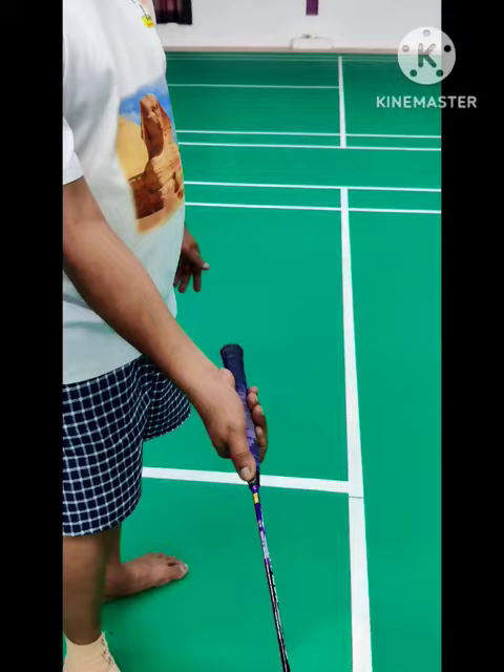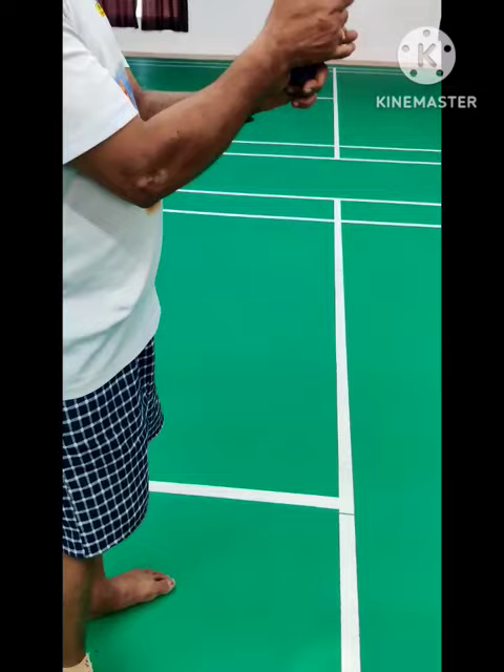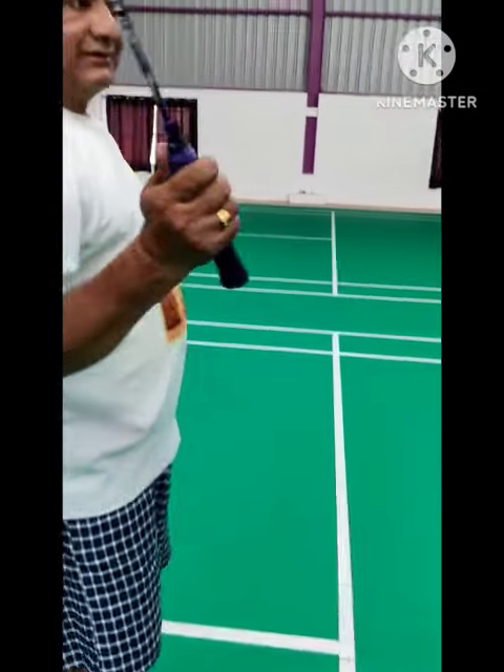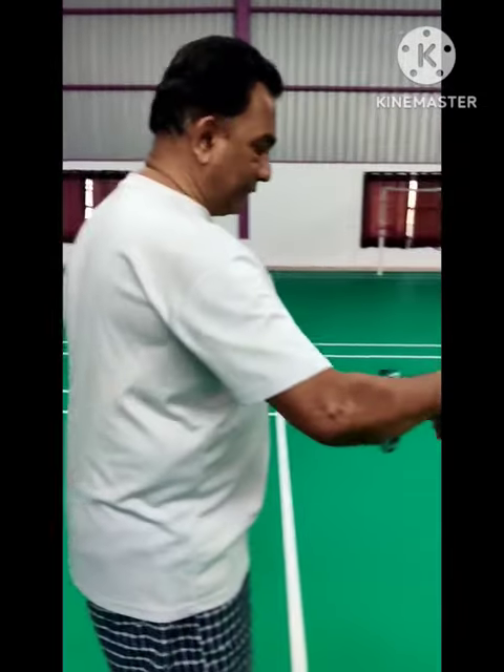If you look at the middle finger, you can rotate. If you're doing that, you can use the other finger. After that, you can create something. If you're using the other finger, you can do that.